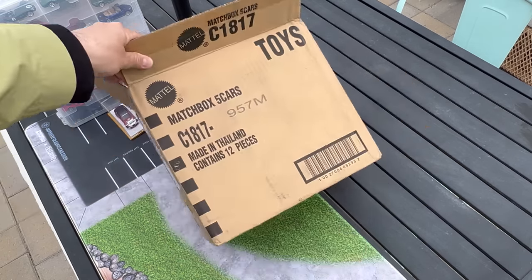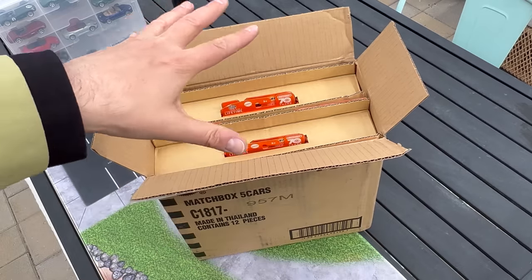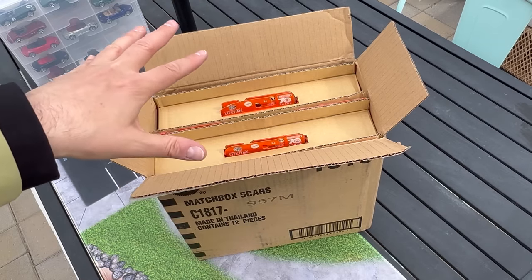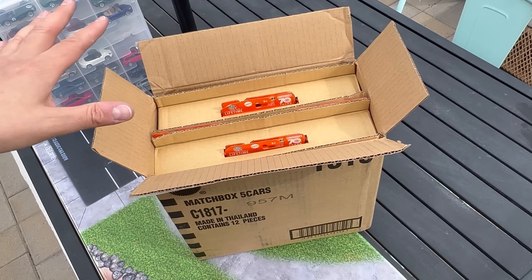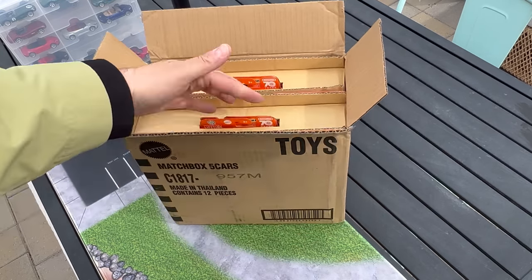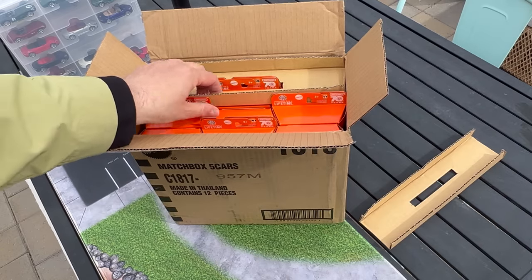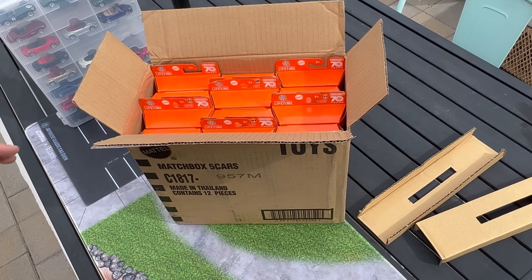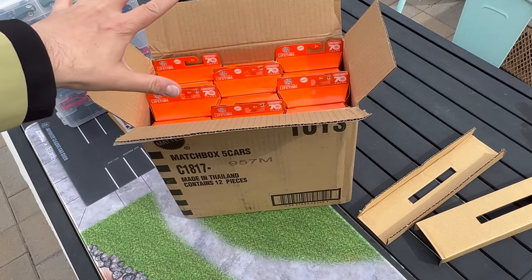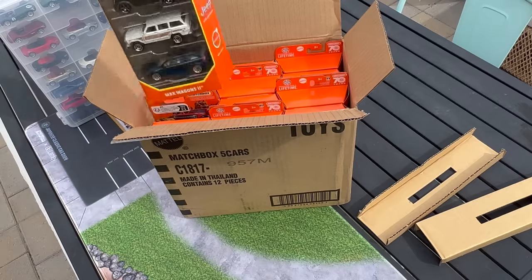This is what the case looks like. Some of these 5-packs are kind of a mix of older and new, so you've probably seen some, if not all, of these on the store pegs. But there are some cool models definitely inside. They have this little liner thing. It's a little windy out, so let's make sure these don't blow away. I kind of know what's inside but I can't remember which is which, so we're just going to go for it.